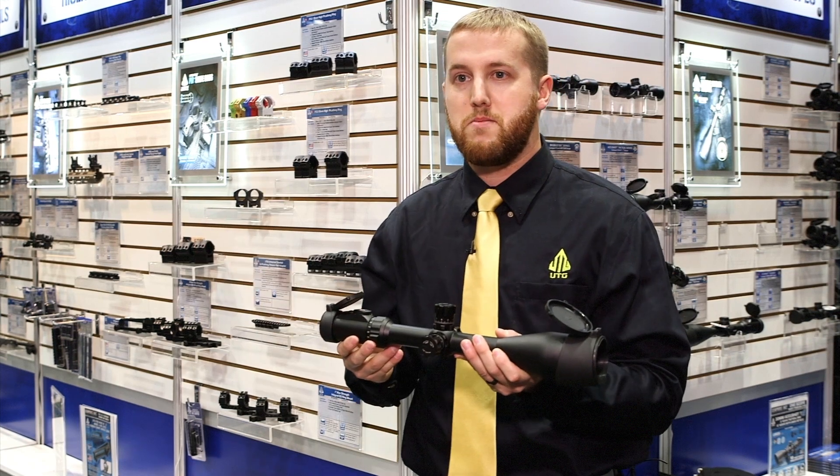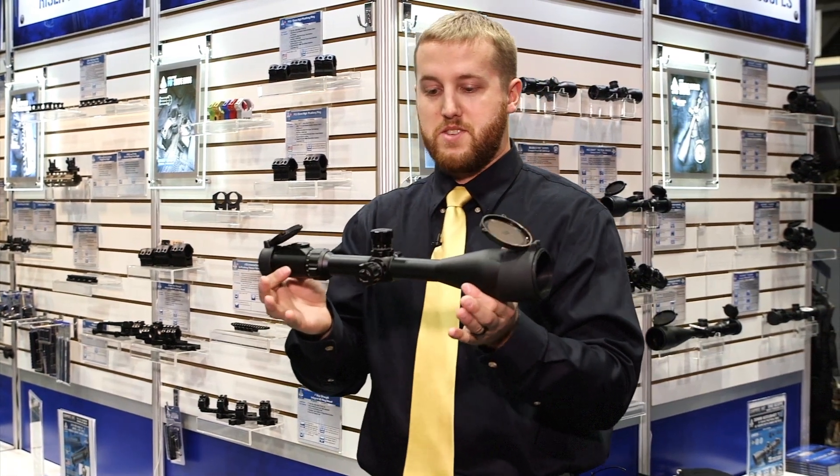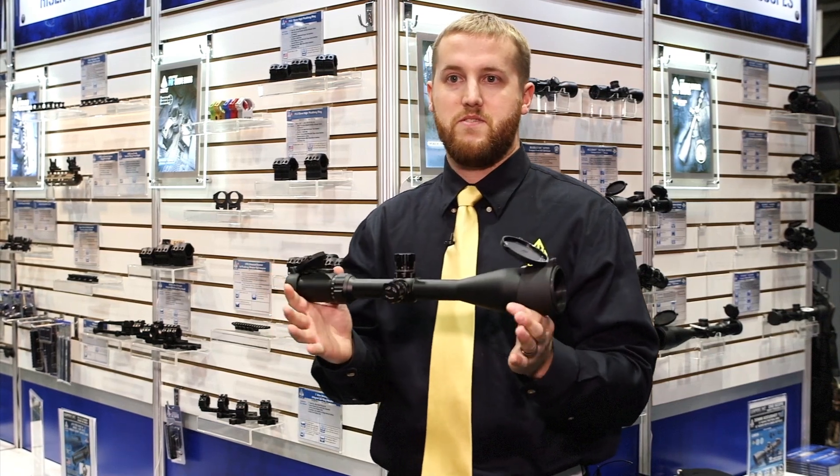In the future we will be developing other kinds — it could be an 8-32 bubble level or a 2-16. But we came up with the 4-16 first because based on the feedback we get from shooters, this is the one they're looking for.